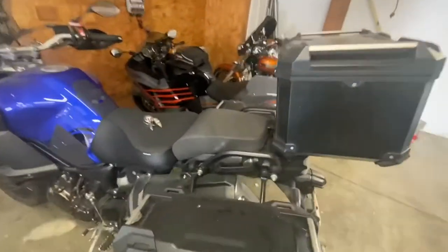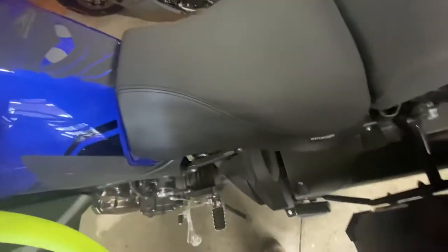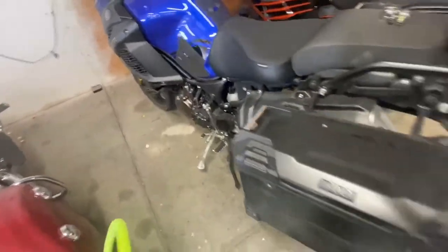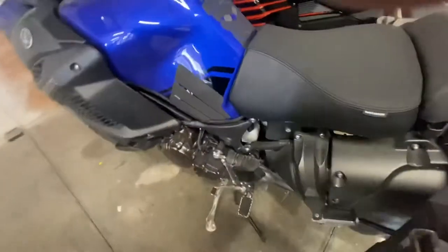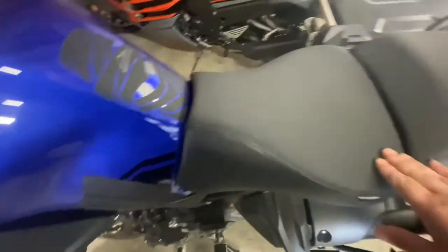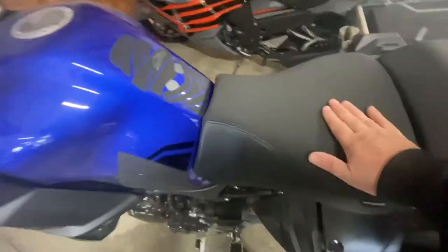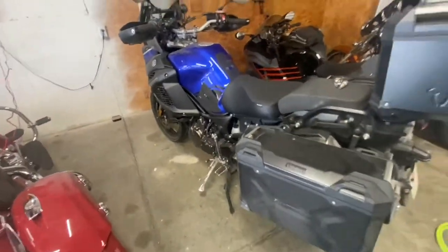I didn't show anyone — I put on a Seat Concepts seat. See, right there? I ripped off the old seat and foam and put on this wider one. It's supposed to be more comfortable. This wider seat kicks the front up so I don't slide forward. We'll see how that works.